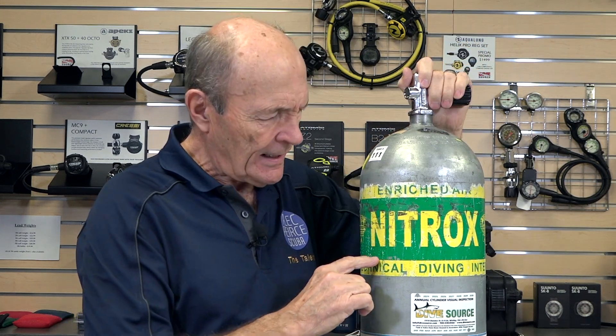Hey guys, Link Pierce Cooper, Tech Tips here at good old Dive Source in Whitby. Today we're going to talk about nitrox.